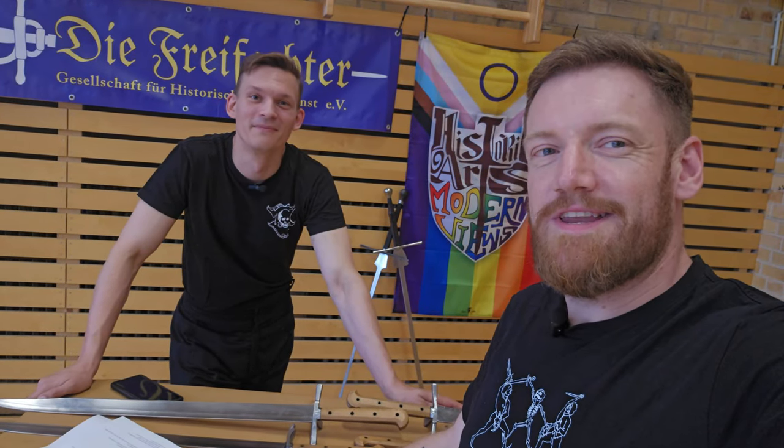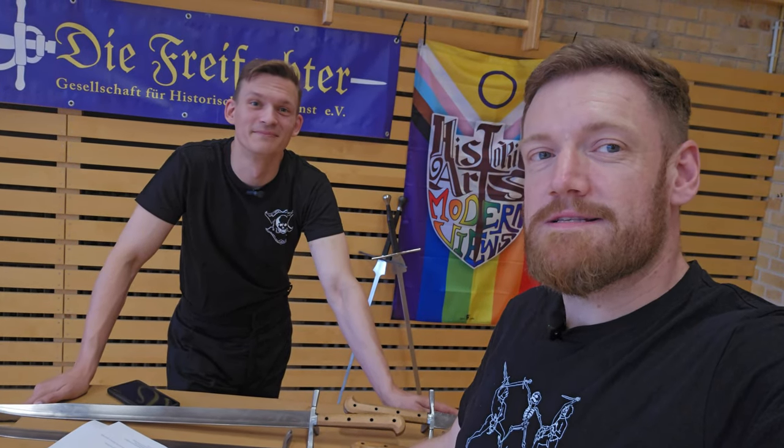Hi everyone and welcome to a new video. As you might notice, things are a little bit different than what you are probably used to, and that's for a reason. We will be talking about long knives.